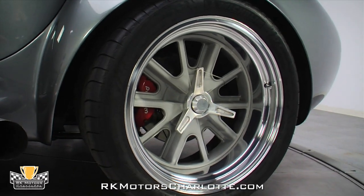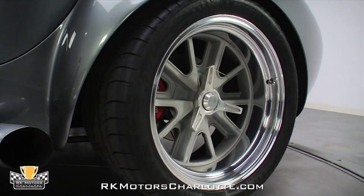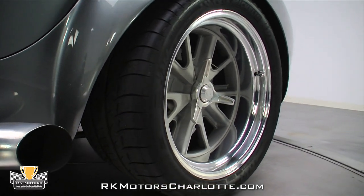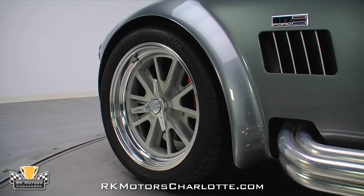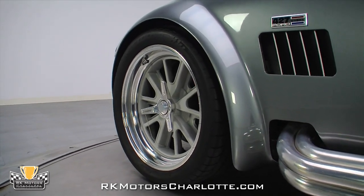Keeping this Cobra glued to the racetrack is a custom set of 18-inch American Racing Shelby pinwheels that wear 275-35 up front and a massive 335-30 rear Michelin Pilot Sport radials.